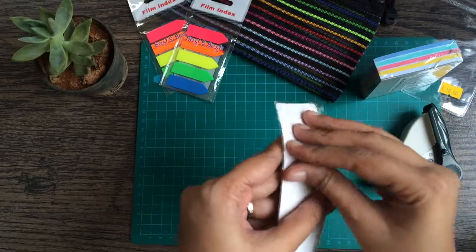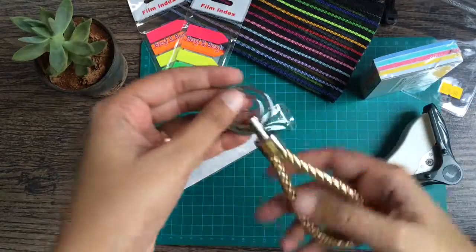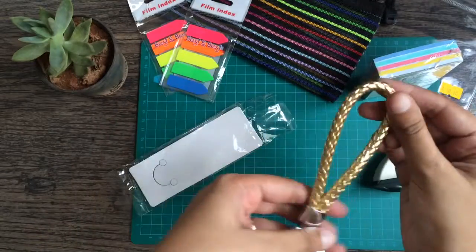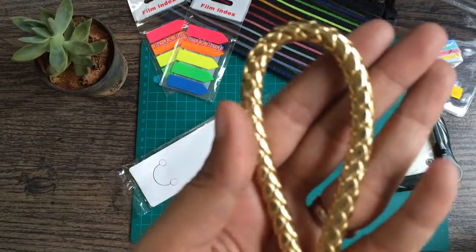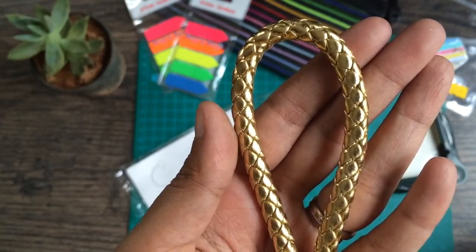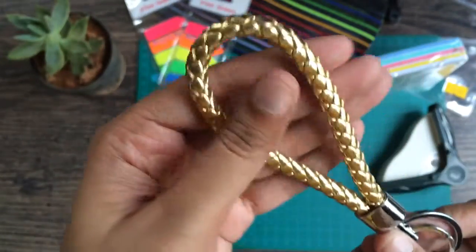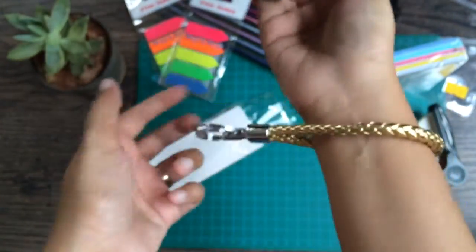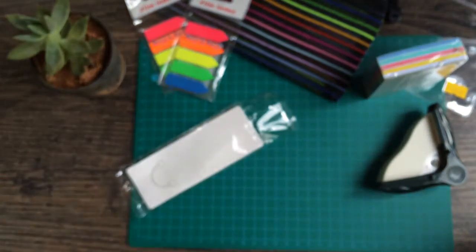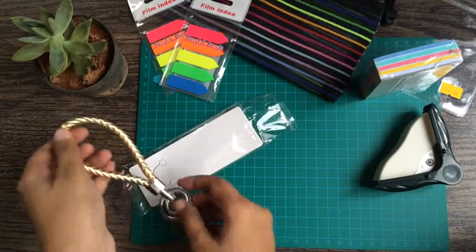And I got this really cute key pop — it's so adorable. I thought I could just use this for my daily keys. It's got a really nice metallic braid on it and two rings, and it's nice to just put onto your wrist when you're doing your shopping. I always misplace my keys; I'm so forgetful.